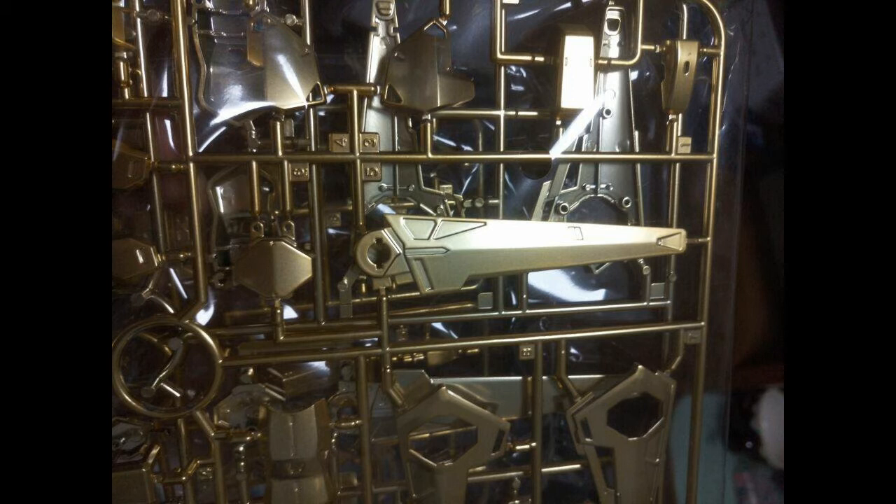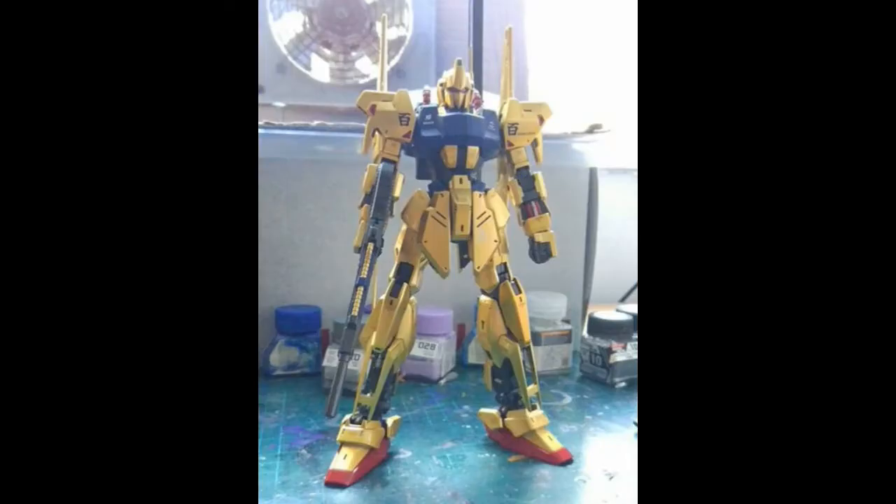This is the completed picture, a test build by a Chinese modeler. Compared to the runner picture, the color here looks more yellowish — similar to the High Grade Hyakushiki remaster, but lighter. I'm not entirely sure how the final color will look, but even if it's not perfect, it's being sold at almost half the market price so you can't complain too much. I'm still hyped for it.